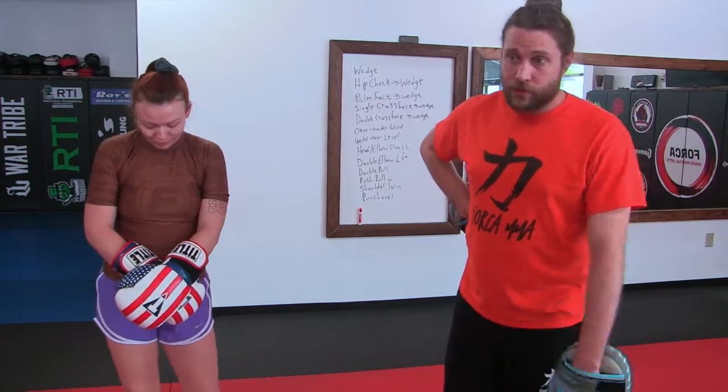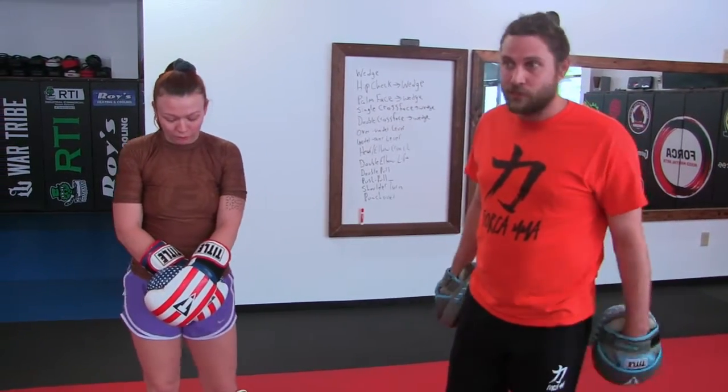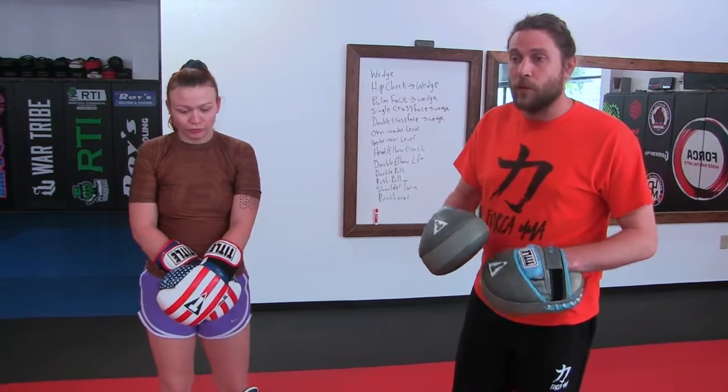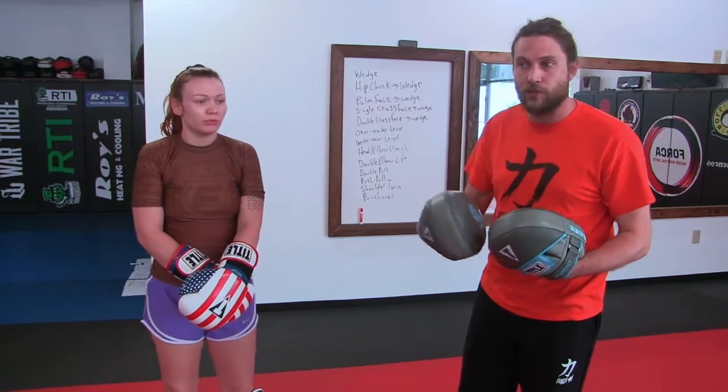Hey guys, we're going to go over a simple entry to clinch off of — it's defensive, right, so off of covering. Somebody's throwing a couple hooks at you, you're cover blocking, then you're going to jam, which means you're going to crash into them, close distance and get in that clinch range.